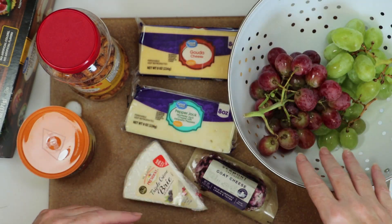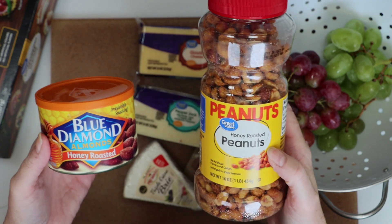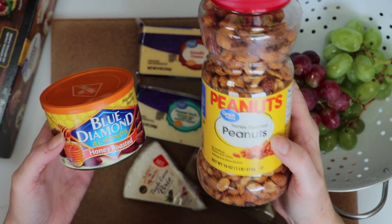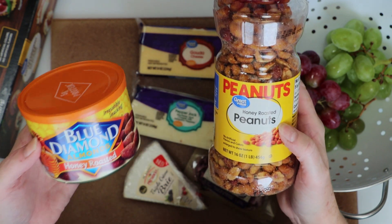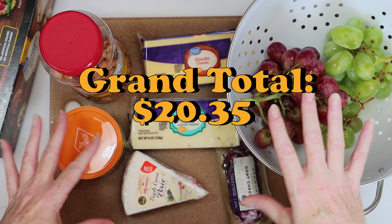The grapes were $2.68, and you can choose between one of these two nuts. Almonds are slightly fancier than peanuts, but they're more expensive. The peanuts cost $0.54 less, and you get more than double the amount with almonds. So peanuts it is for $2.44. This gives us a grand total of $20.35, which is a lot of bang for your buck.